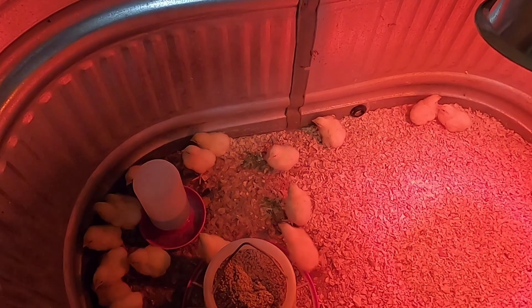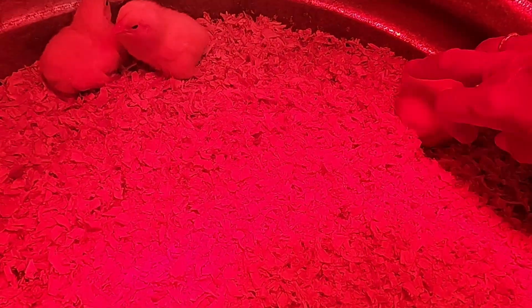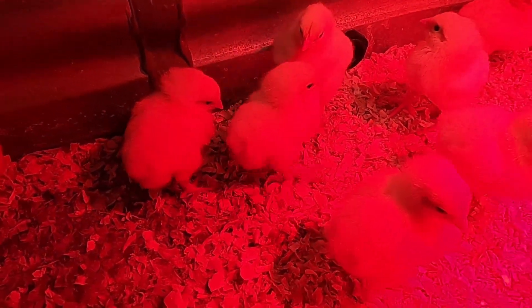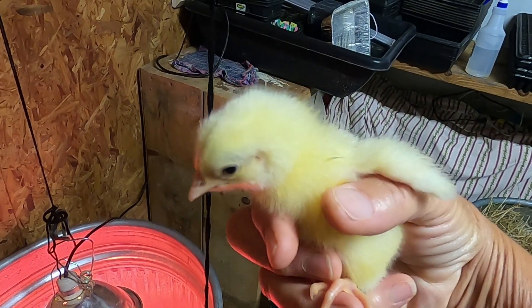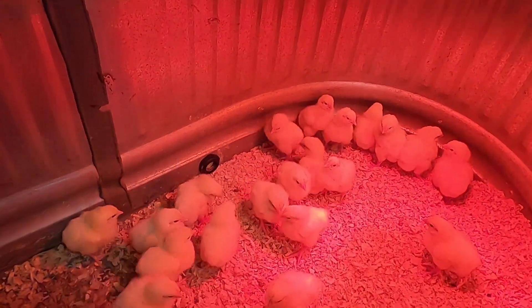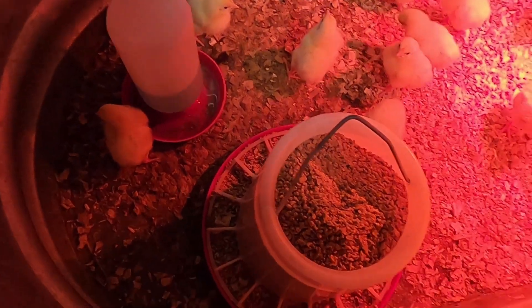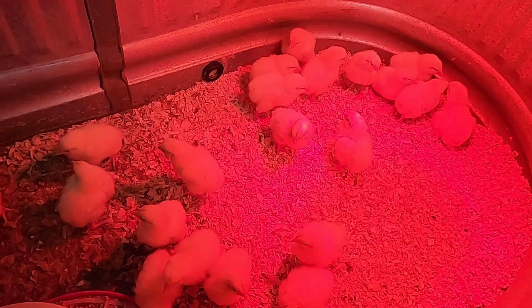Let's do an update on all the babies. Look at them — these are all little girls. They all did well last night; we didn't have any casualties, which is a good thing. They're all very spunky and alert. They're drinking a lot, eating food, getting their rest, and they're warm enough. That's the update on the babies.